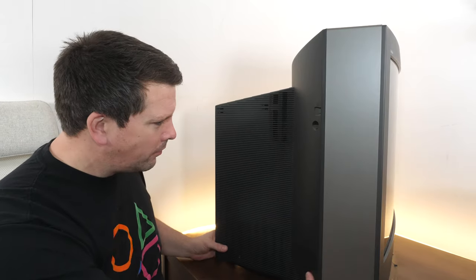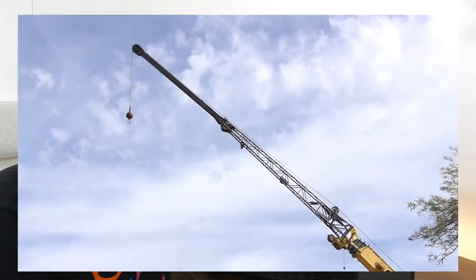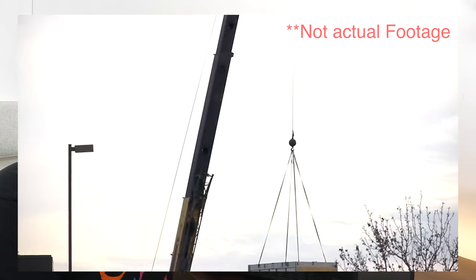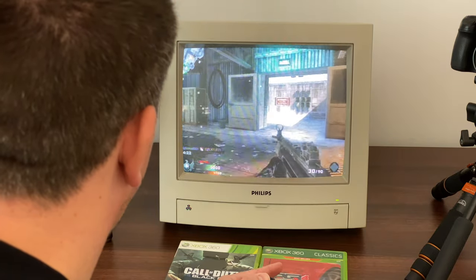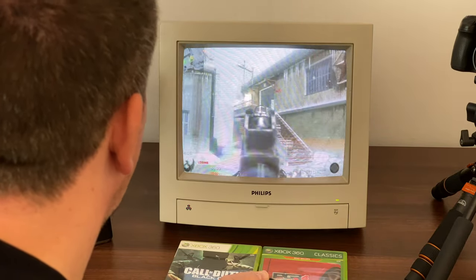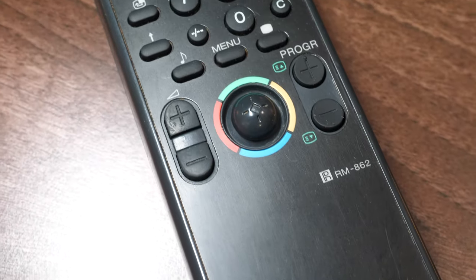It's huge and it's heavy. I'll add some footage of me getting this into the house — it barely made it up the stairs. I've got all these retro consoles that I want to get out and onto the channel, but I just don't feel like I've had the right display to do it. I've got a little 14-inch Philips CM8833 Mark II, which is great but it's 14 inches. This thing is four times as big in terms of display area.